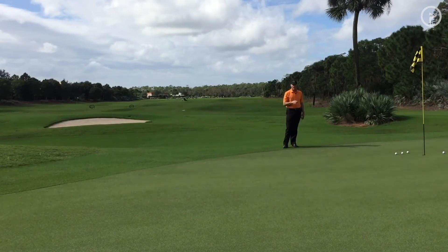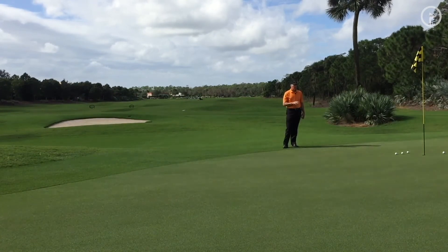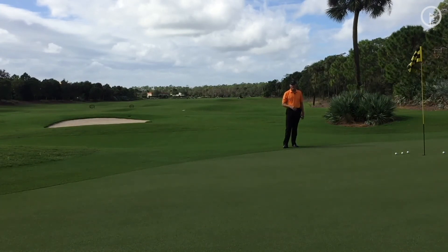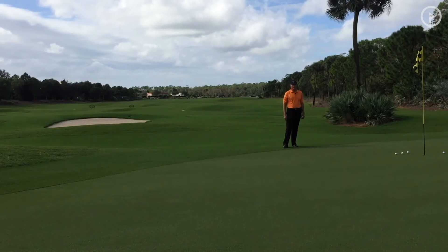So if you really want to work on your short game, have a little fun too. Go out, find some angles, toss some golf balls — that's going to end up helping you figure out what club you want to hit on all these chips. Have fun with your chipping. Until next time.